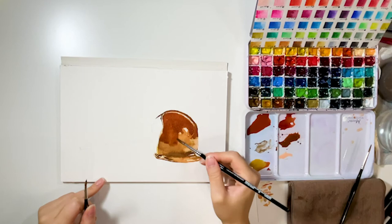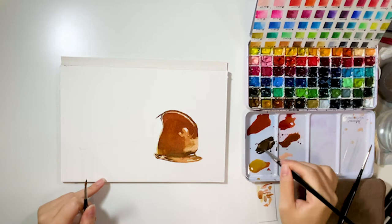After that, I start painting the third layer. In this layer, I basically try to get the extra caramel color. As you can see here, it's more saturated than the second layer.